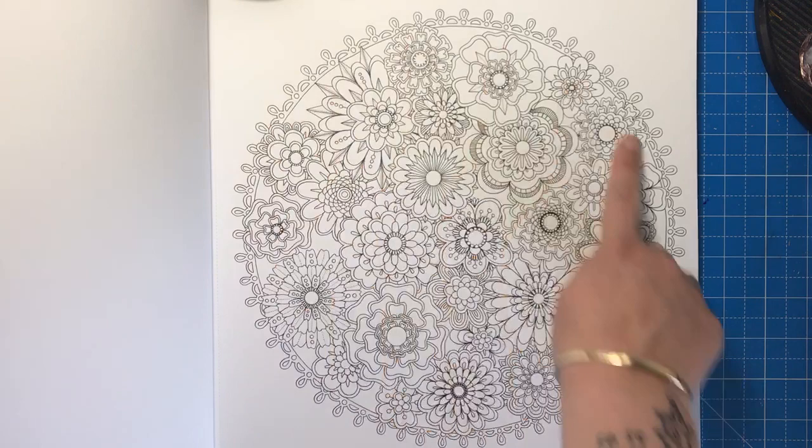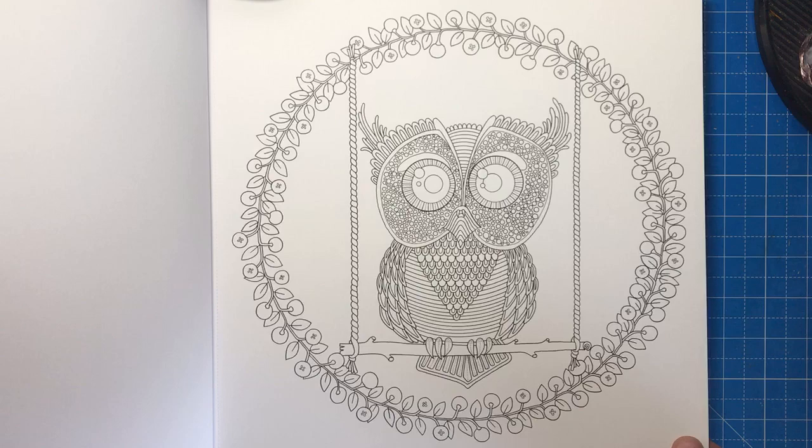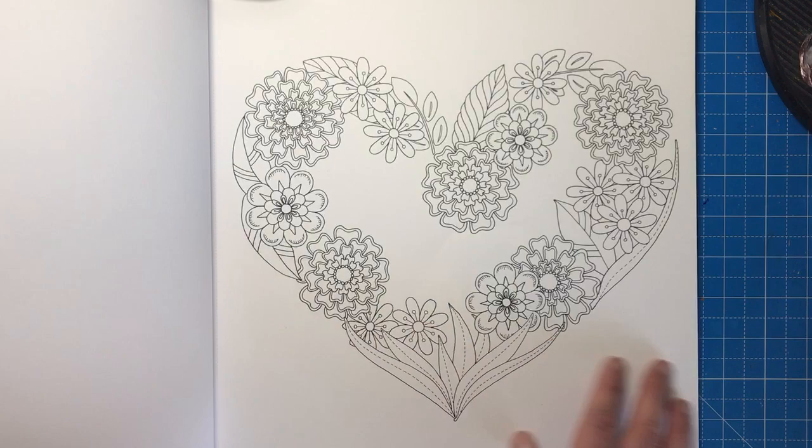This first illustration is a beautiful floral sphere, very similar to Secret Garden, and absolutely perfect for practising blends in these petals. The next illustration is the first owl in this book — it's a little owl sat on a branch swing with a wreath of berries all around it. Lovely whimsical illustrations.